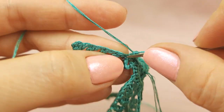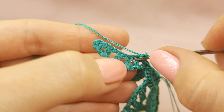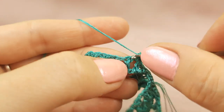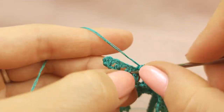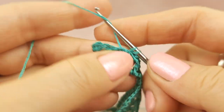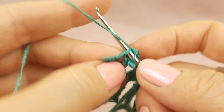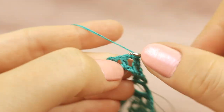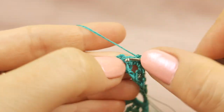Next, one single crochet to the upper part of this double crochet. Next, one stitch around this small arch — single crochet. Again to the upper part, make single crochet around the arch. Again work with this stitch below two threads. Insert your hook and make single crochet.